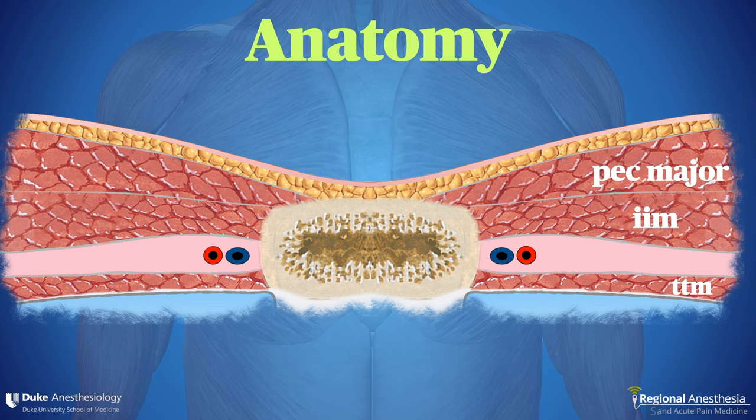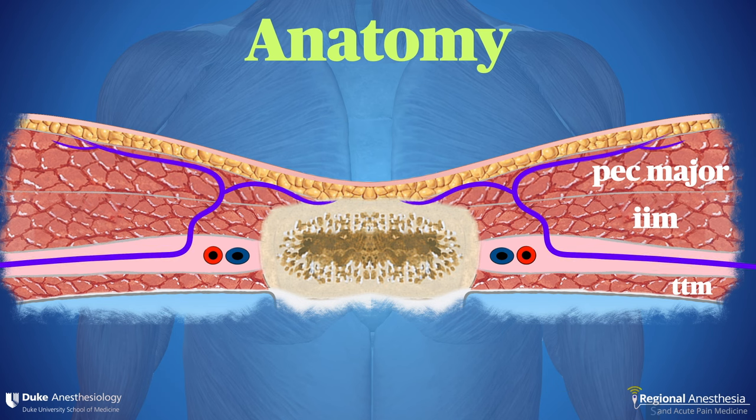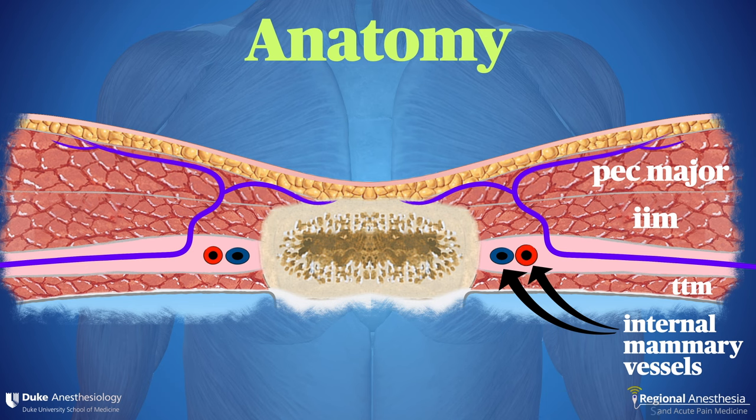The nerves travel around the chest deep to the internal intercostal muscle, then pass superficially to innervate the skin, subcutaneous tissues, and the periosteum of the sternum. You should also be able to see the internal mammary artery. This is a big, important vessel, so care must be taken not to contact it with the needle.